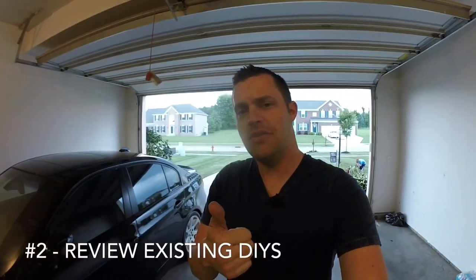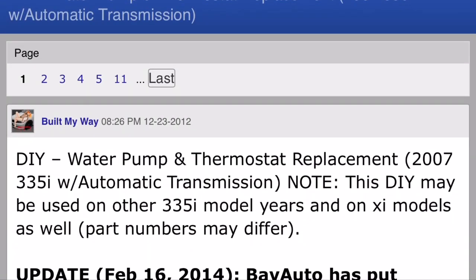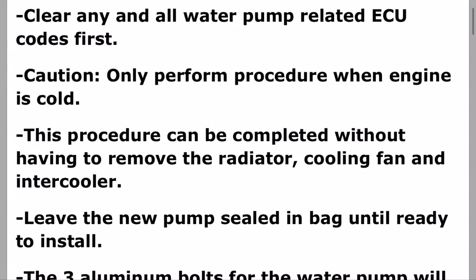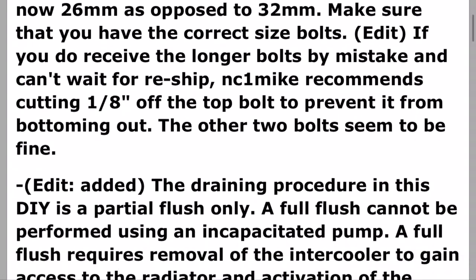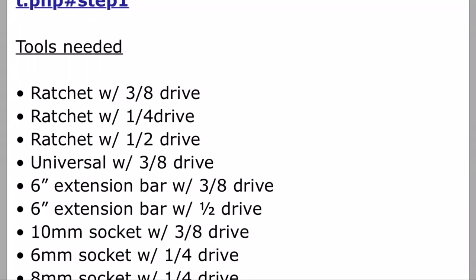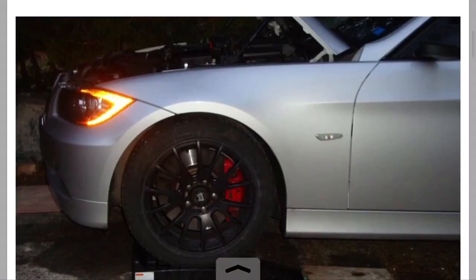Be careful when you start your BMW DIY — do tons of research, get some friends to take a look. Take your time, because if you're replacing a certain gasket, make sure you're replacing the correct one. Prior to starting your project, look at other YouTube videos or DIYs online. I've done a lot of forum reviews as far as DIYs go, and that's been the biggest thing — sites like e90post or n54tech.com. Hone in on what you're looking for and find those DIYs that match exactly what you're trying to do.